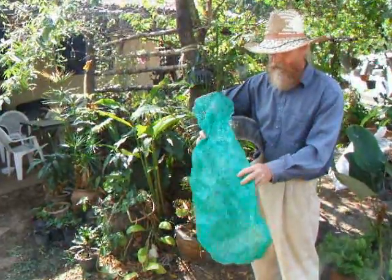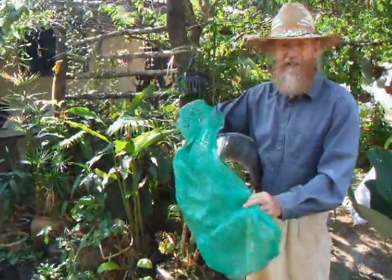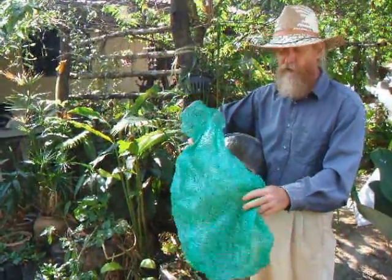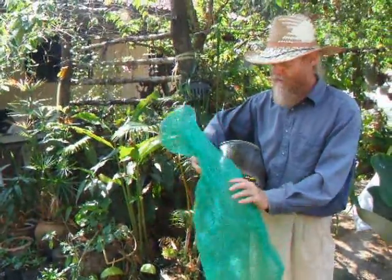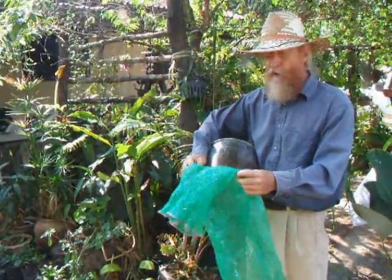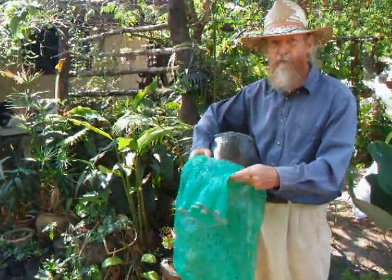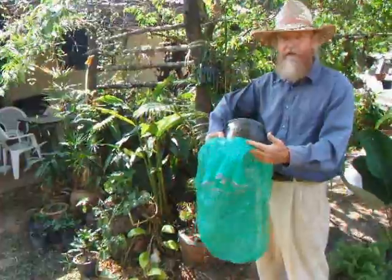These bags would have been thrown away. We bought them very inexpensively, about six cents each, at the farmers market. There are very few alternative uses for these. This is about one-fourth the cost of those white polypropylene bags — and they're just as good if not better.